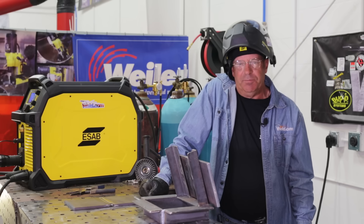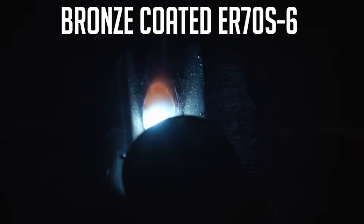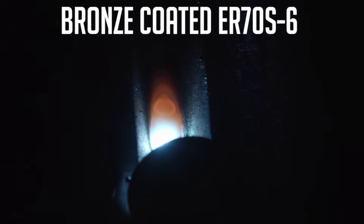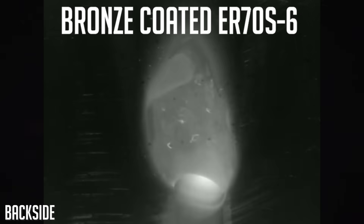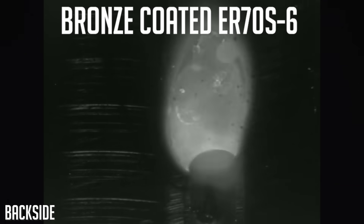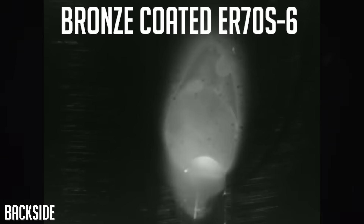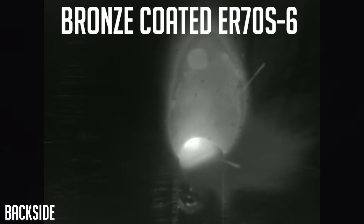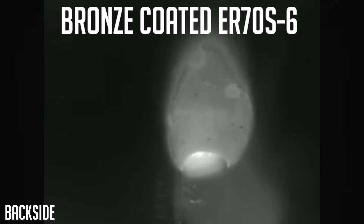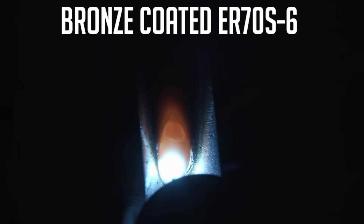Now I'm going to change wire and run the bronze-covered wire. From my perspective when I was running this, it ran super smooth. Looking at the back side of the weld, the pool looks to be a bit more fluid, and the silicon deposit is broken up, scattered, and dispersed. It looks like there's less silicon deposit on the back side, and the weld is tying in nicely on either side.